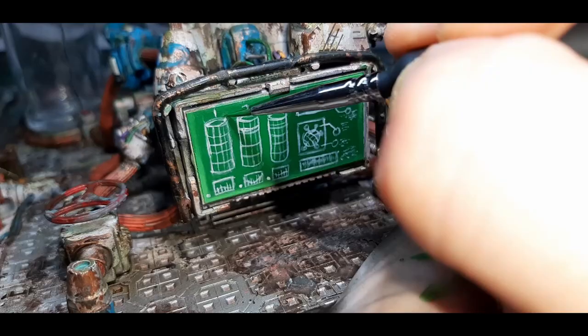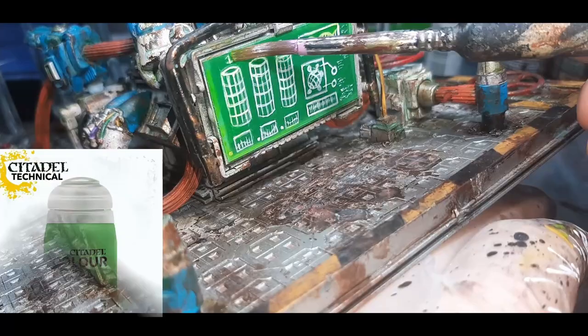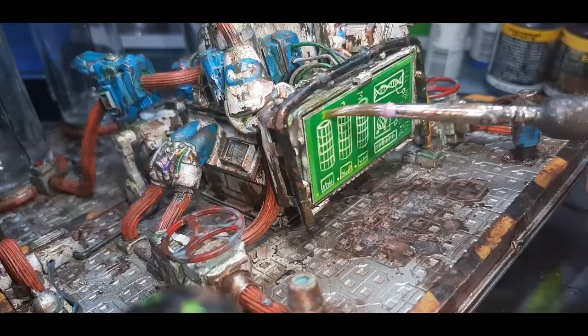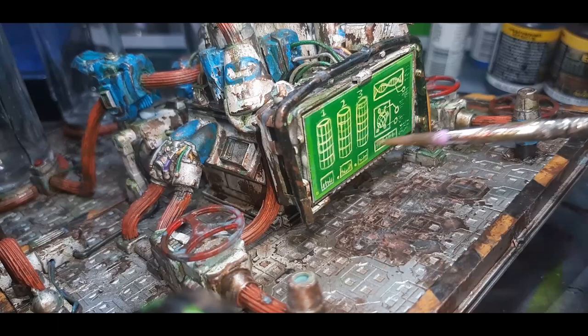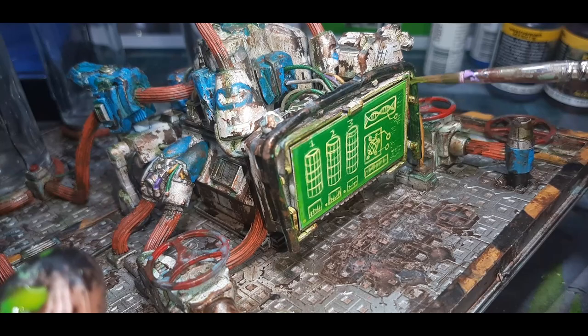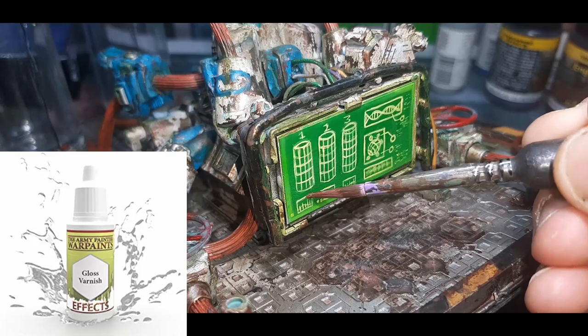Instead of being left with a nice science fiction looking screen I'd got myself a chalkboard. So to fix this I've gone over to Tesseract Glow, mixed with a tiny bit of water and gone over the screen a few times — about three to four coats — until I was happy with the colour. Around the metal frame I also put a couple of coats of Tesseract Glow to give a basic light source effect. To finish up the screen I've gone over to the Army Painter's Gloss Varnish and put on four coats. With that, the screen is now completed.